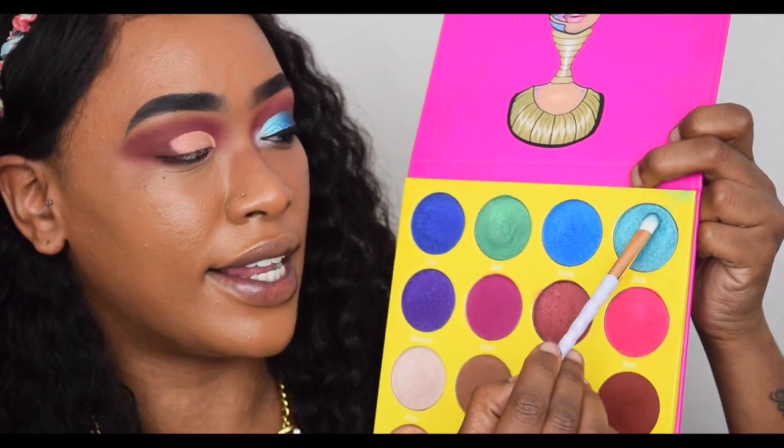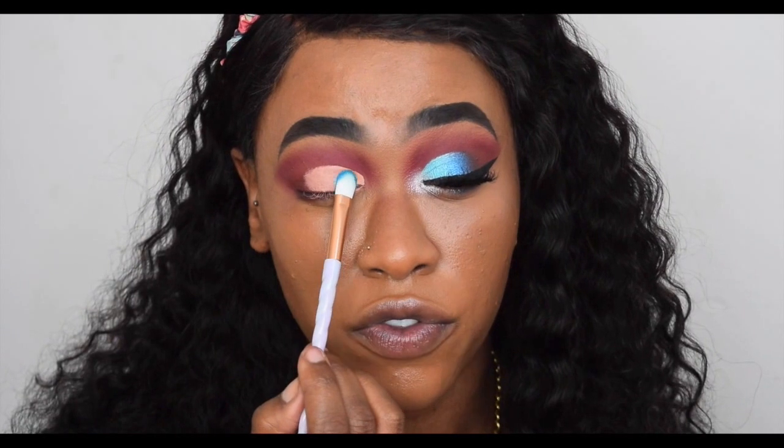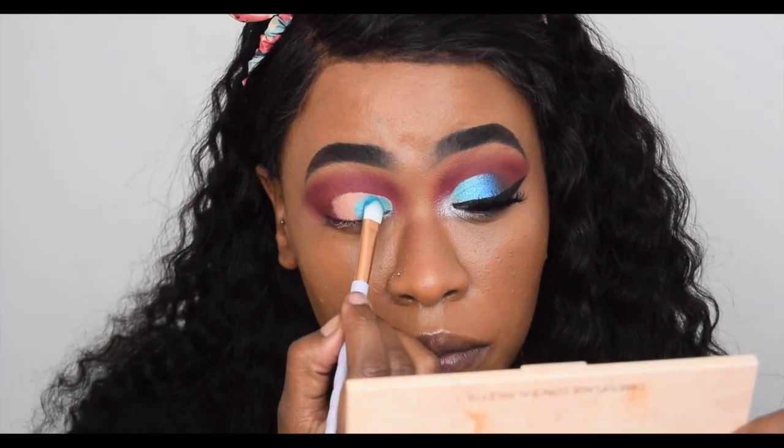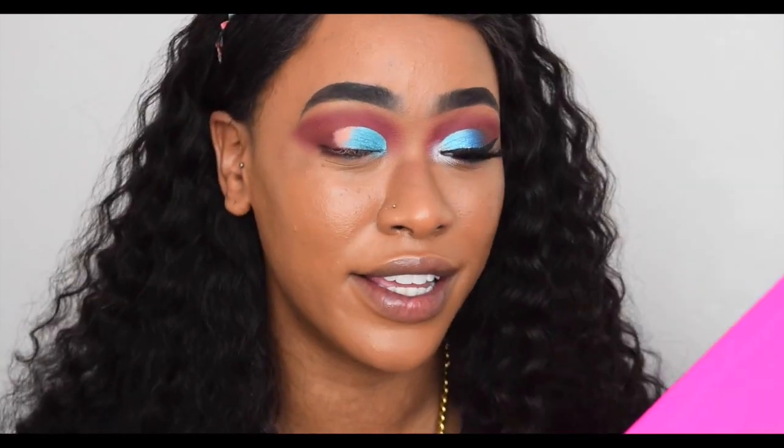Once that's done, I go in with the shade Zola, which is a light blue shimmery color, and I begin packing that on the first half of my eye. There is a little bit of fallout with these shadows, but they are so pigmented I kind of expect it. I don't do my concealer until I finish my eyes, so I just wipe it off and then apply concealer afterward.